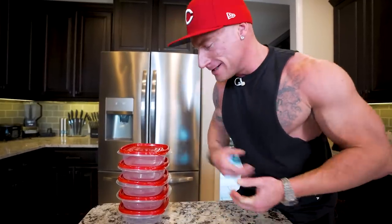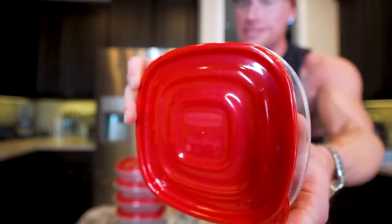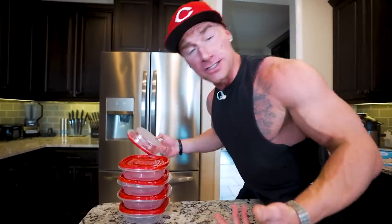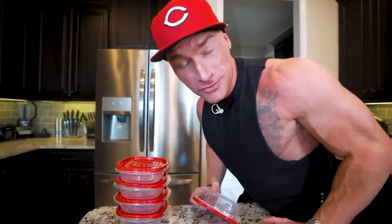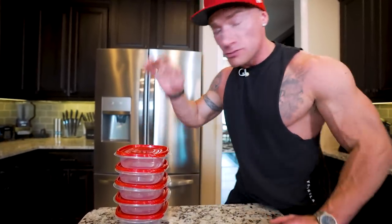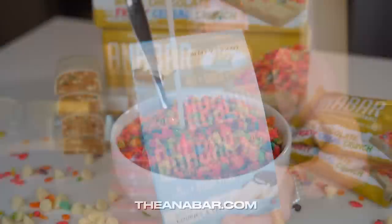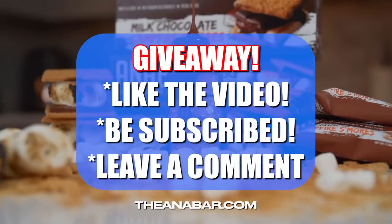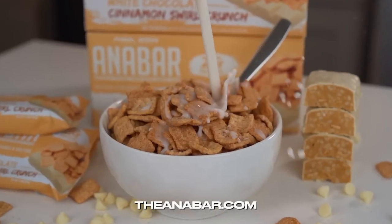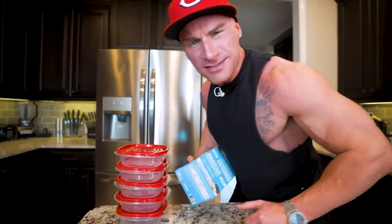Rule one of meal prep: you need some containers. I just used simple Rubbermaid containers picked up at Kroger, really cheap. You pay a couple extra bucks for a name brand like Rubbermaid — they last longer, you'll use them a lot more, and they're not going to warp in the dishwasher. We're going to need five of these, one for every day of the week. As always, I'm doing a giveaway in every video for the world's best tasting protein bar, the Anabar. To be entered to win, like the video, be subscribed to the channel, and leave a comment down below. I'll announce the winner in my next video.